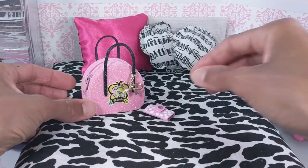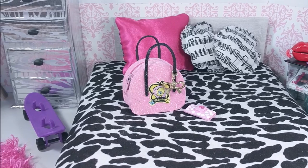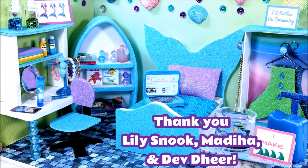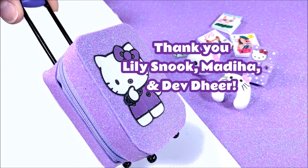And guys, you are so totally good to go! Well guys, I sure hope you enjoyed the video. Thanks guys! Bye!